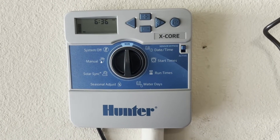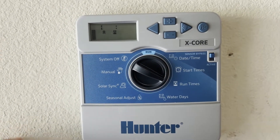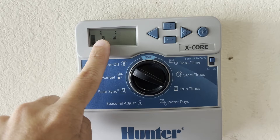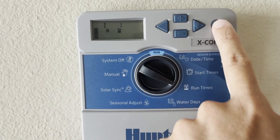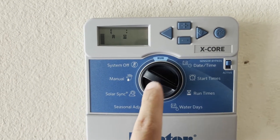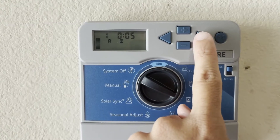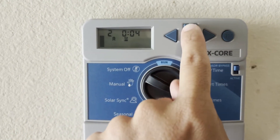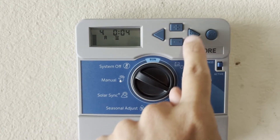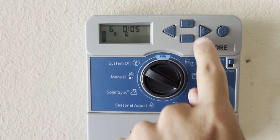Next up we need to set our zone run times. Take your knob over to run times. What you'll see on your screen is the number of your zone or station and the letter of which program you're on. If you need to change which program you're setting zone times for, use the program button to cycle through A, B, or C. We're only doing A, so I'll stay there. For zone one I want five minutes, then I'll use the forward arrow to move to the next zone. Zone two: five minutes, zone three: four minutes, zone four: four minutes, zone five: four minutes, and zone six: five minutes.